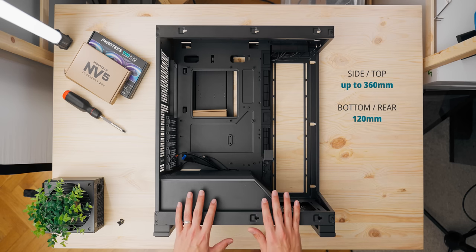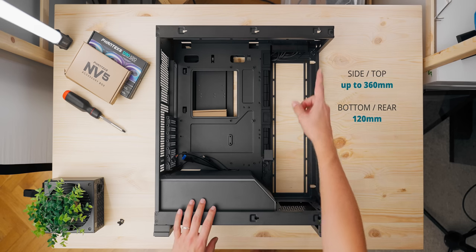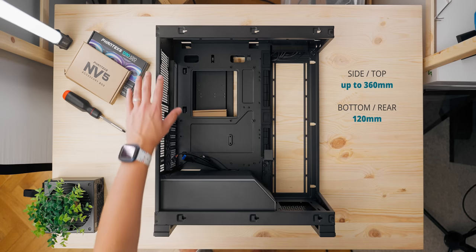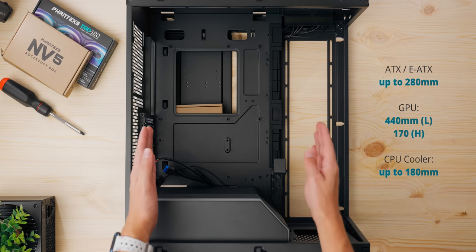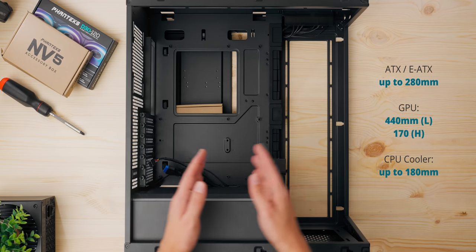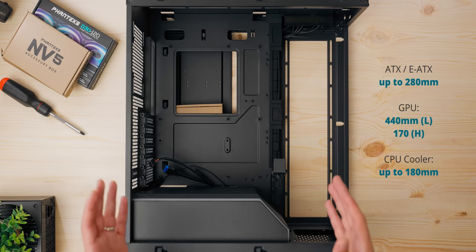This thing will only support 120mm fans — eight of them. So you can do a 360 on the side, 360 at the top, 120 for rear, and 120 for that additional bottom intake. EATX motherboard support is available, and because we have this unrestricted area all the way to the front, you can do 440mm length GPUs with 170mm in height. So basically anything in the market should fit here.